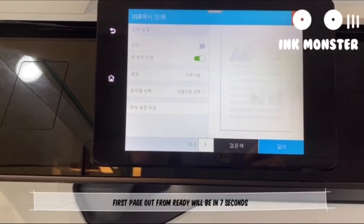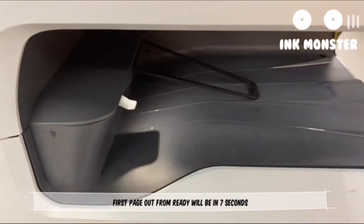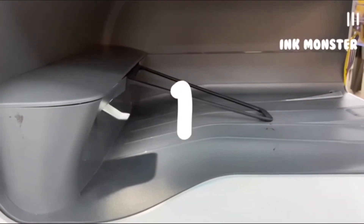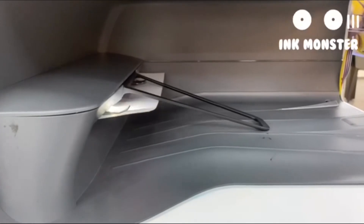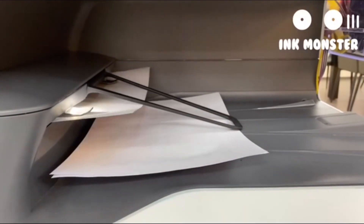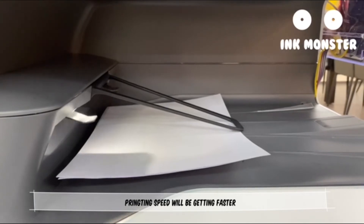The first page will be ready in 7 seconds. Printing speed will be getting faster.